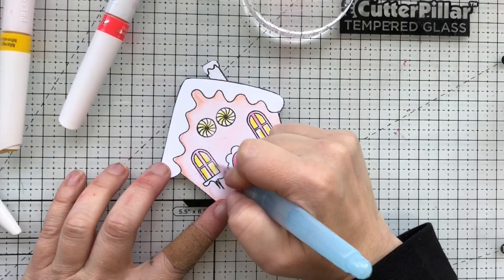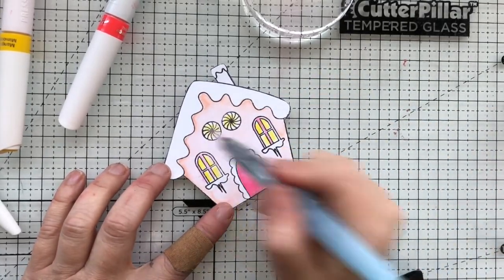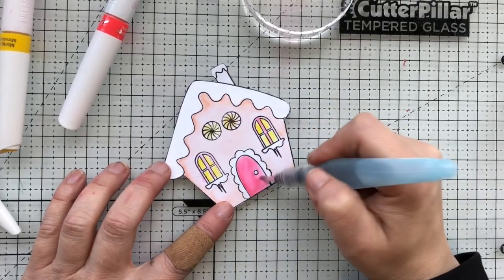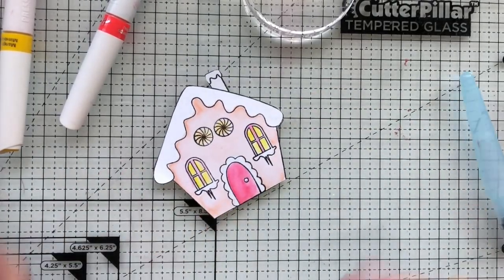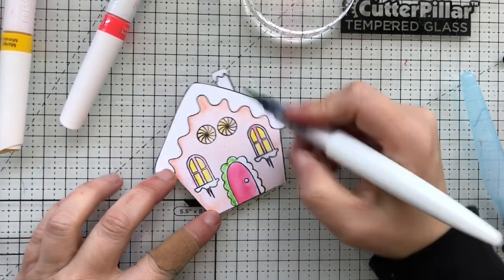I'm just going to finish this off. Looking at it, it kind of looks like my house has a face — you've got the two eyeballs, the windows are the dimples, and then the door with a little doorknob is the mouth. So first I'm going to go in with one of the lighter color Aqua Flow pens.